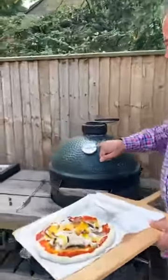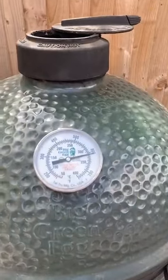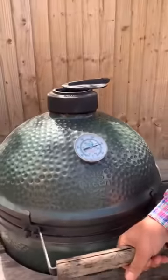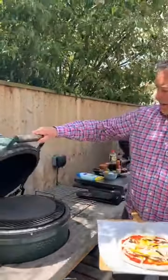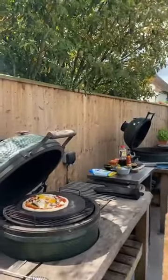The egg is nearly at 350°C. I'm going to burp it — open it a little bit first because we're at high temperature — then open it right up and slide the pizza on using the peel in reverse, then close the lid.